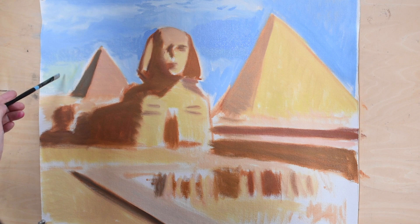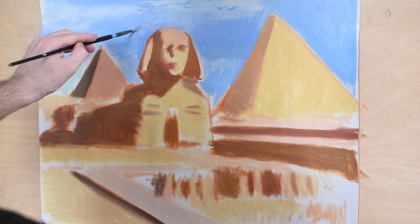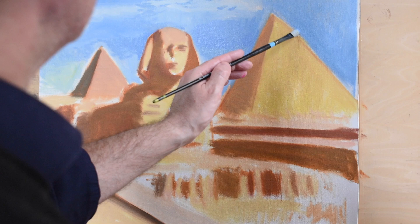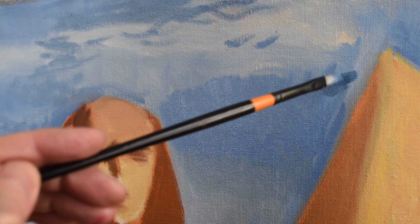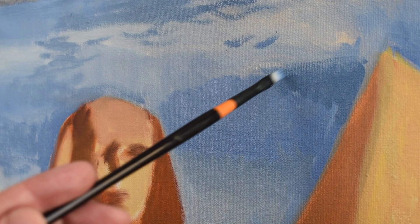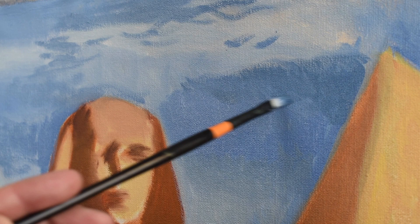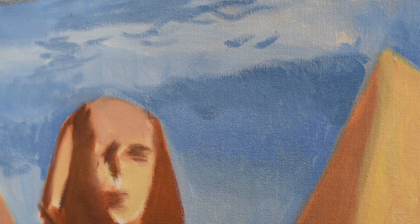You can see I'm also using the background to help with the drawing of the pyramids and the Sphinx. If I need to fix the drawing, I can do that now — going around the Sphinx, fixing any errors and helping with the form. I keep toning down and deepening the blue of the sky, which in itself helps the pyramids stand out more. You have a cool and a warm color opposing each other in the picture — this is actually helping the pyramids and the Sphinx stand out more from the background, as you have the opposition of cool and warm colors.